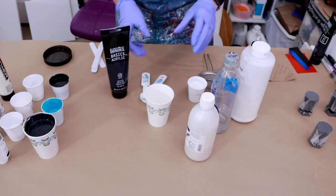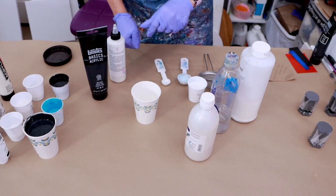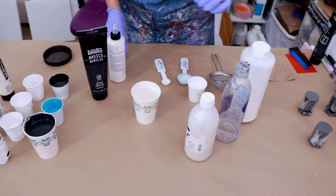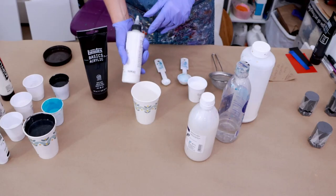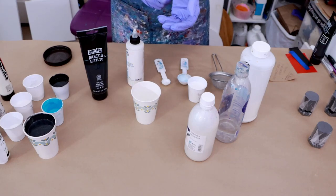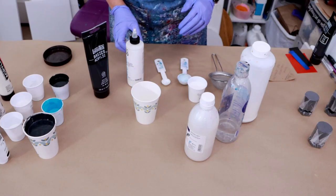So the way that I'm starting is I'm going to be adding Golden GAC 800. That is what I use to help prevent cracking. I do change up my pouring medium a little bit in the summertime, because I live in Florida and we have a lot of humidity, and that can mess with your drying. So the Golden GAC 800 is what I would recommend if you're having that issue. Other than putting a fan on it — you don't want to do that, because a fan will definitely give you cracks all day long.